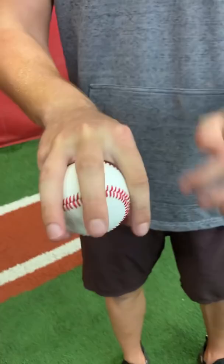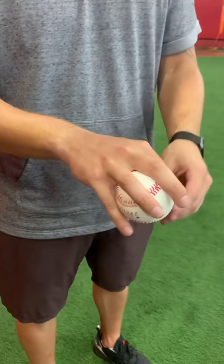As you get into a habit of feeling comfortable when releasing the ball, start to mess around a little bit with pressure between these two fingers and these two fingers, and definitely make sure we still get our extension on every single pitch.